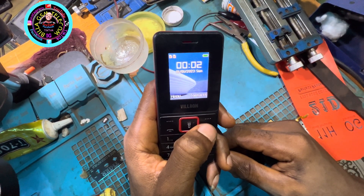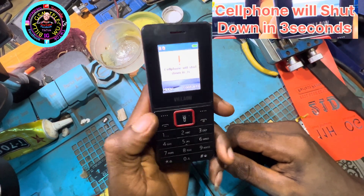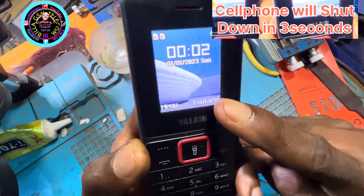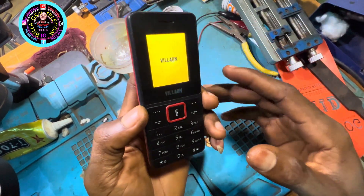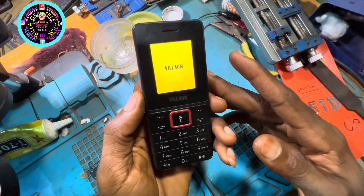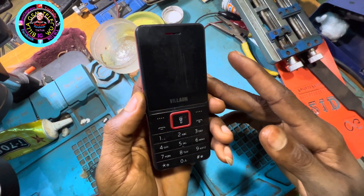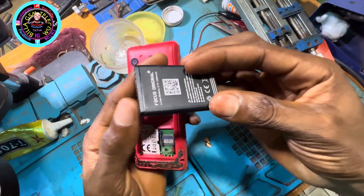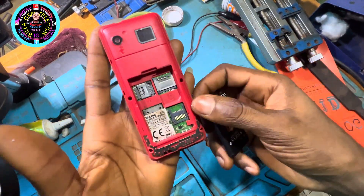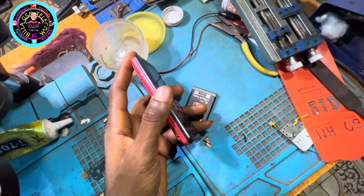Let's receive one last notification before we drive into the fix. 'Cell phone will shut down in three seconds' — can you see the phone went off already, automatically went off by itself. And the battery is a brand new battery. Even if you change the battery you will still have the same issue. The battery is fine, so now let's open the phone and fix the issue.